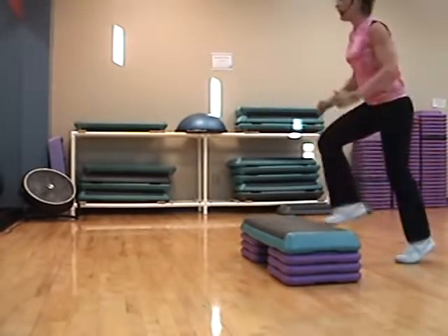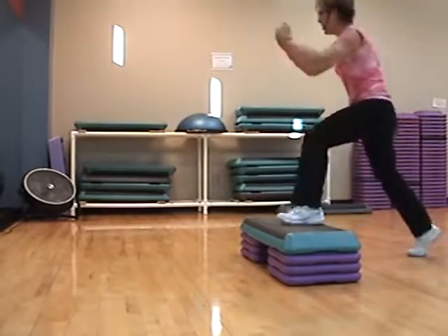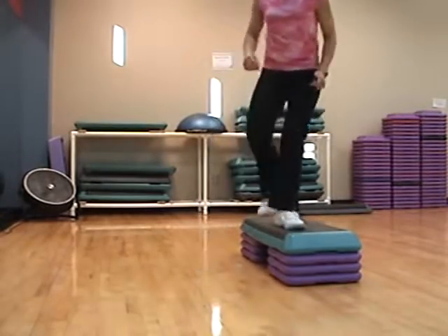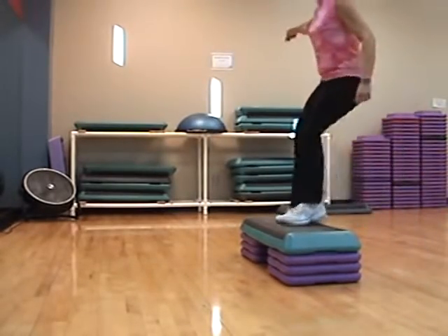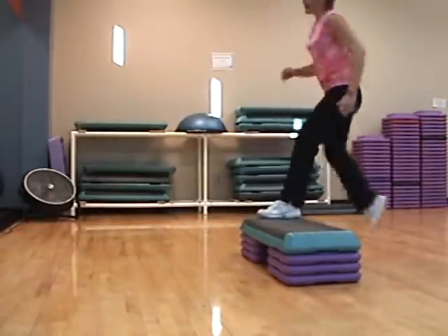Basic right, basic left. From the top — single tap, double tap. One, two, three, four. Basic. L-step, Elvis. L-step. Squat, lock, chasse.